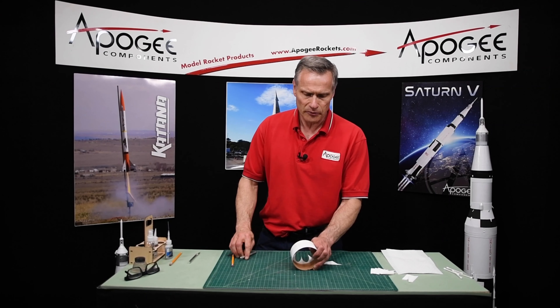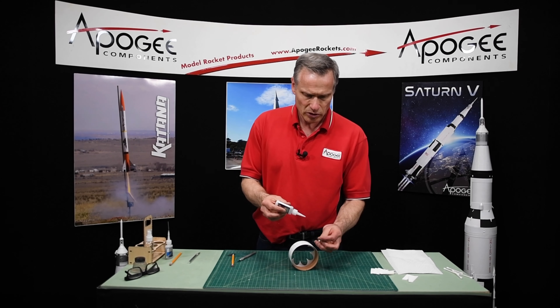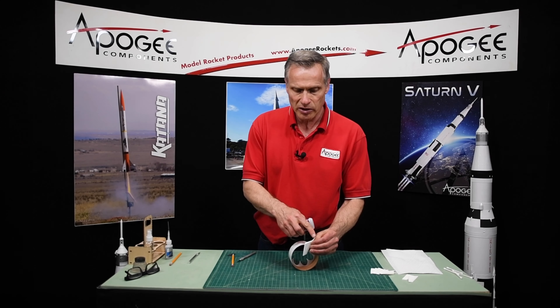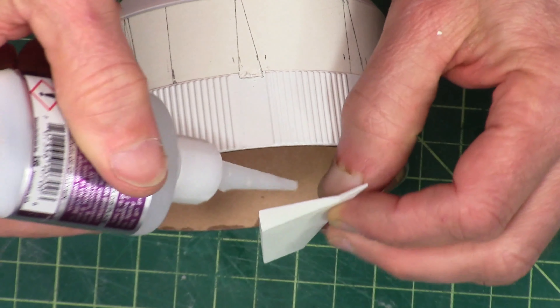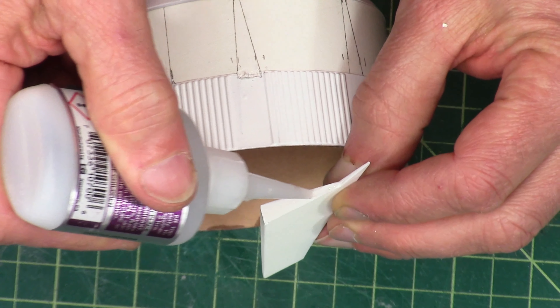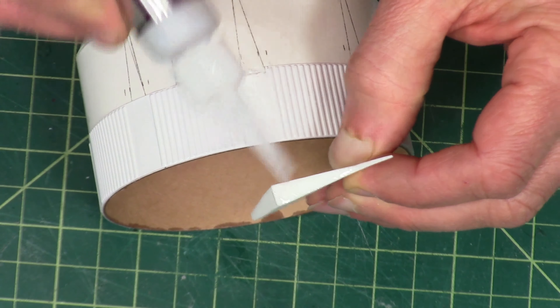Okay, just like that. We're going to take some thick super glue and put it on the root edge, but not the small wedge-shaped portion with the point on it — just on the flat part right here that goes against the tube — and smear it around a little bit.